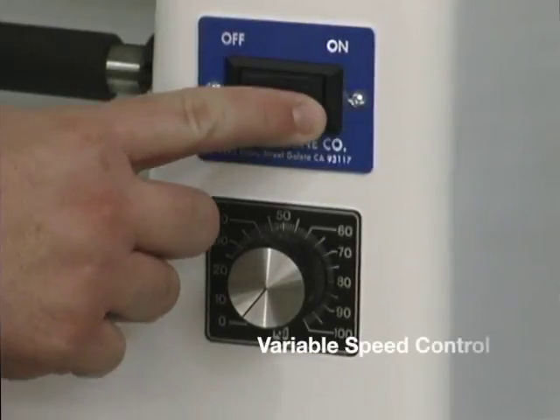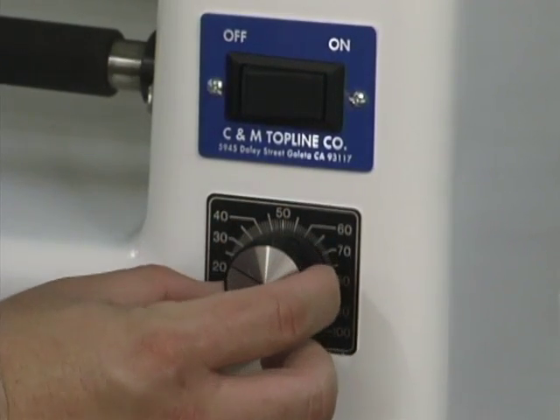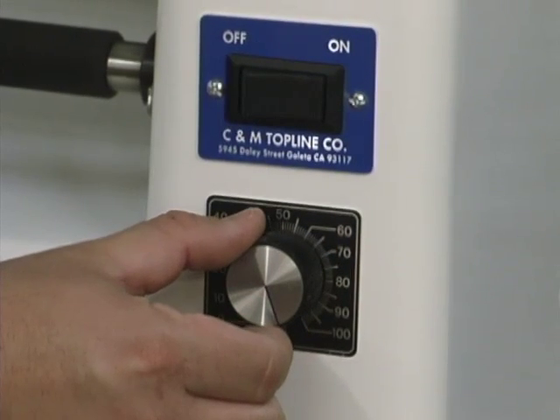We also build both models with a variable speed control that allows you to select any RPM. We build our machines in domestic voltages and in 220 volt, 50 hertz for export.